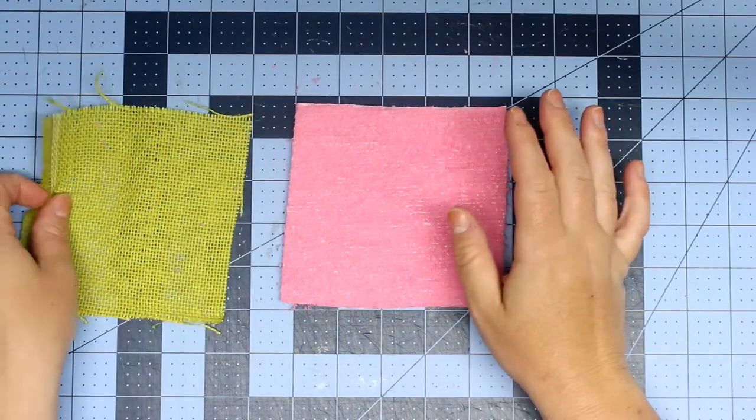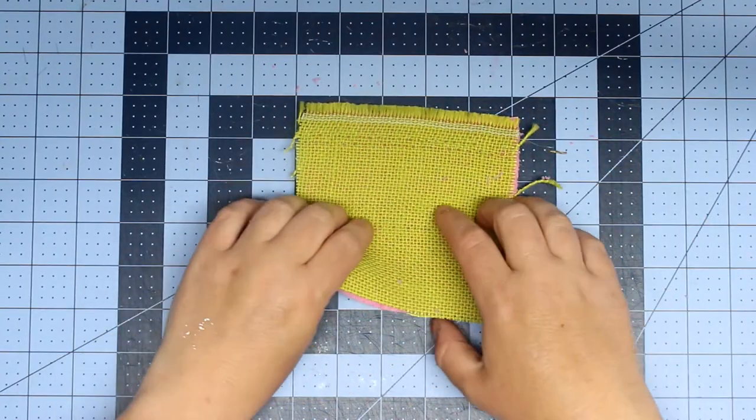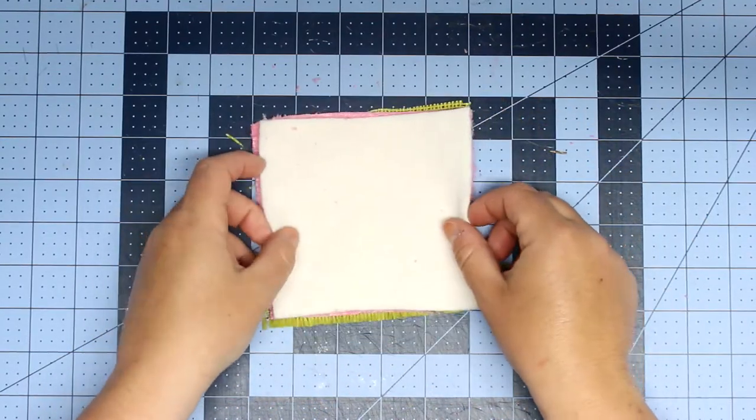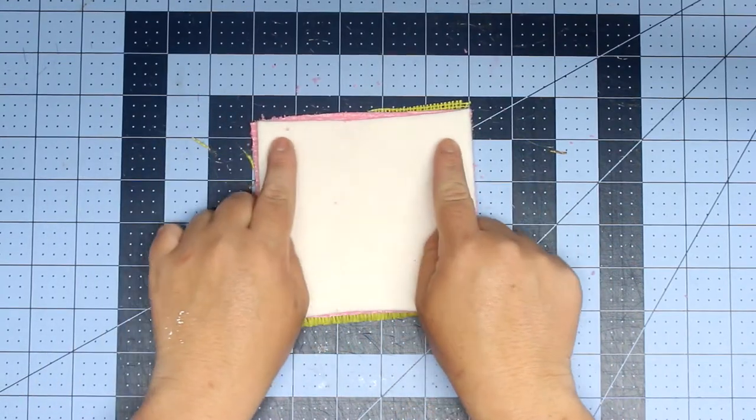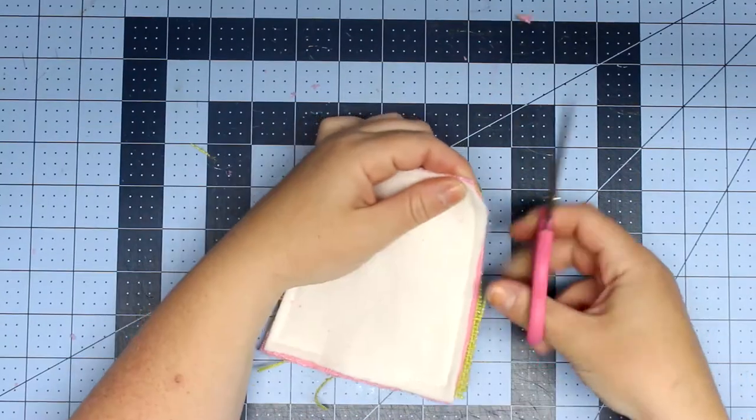I'm also using a product called Zorb — it absorbs ten times the amount of liquid and is found in baby cloth diaper inserts. You could use fleece as well. I'm going to stack it with the Zorb on the bottom, the microfiber cloth in the middle, and then my burlap on top. Then I'll sew all the way around leaving a one-inch gap, then snip the corners.